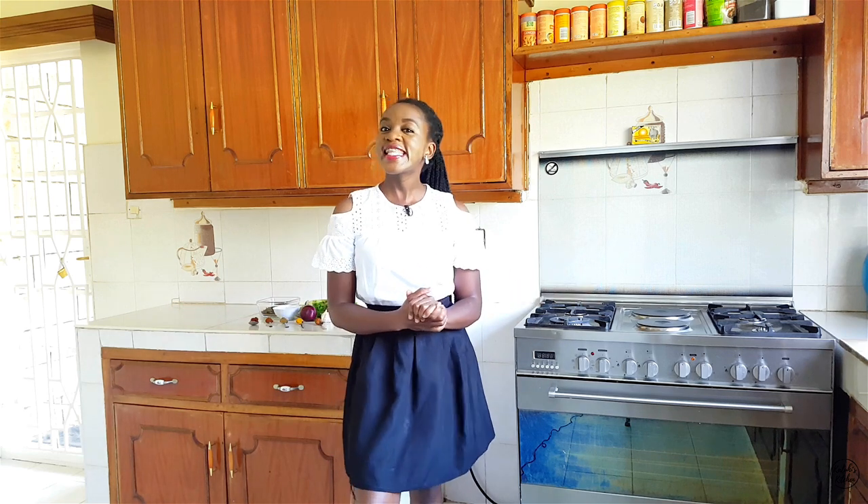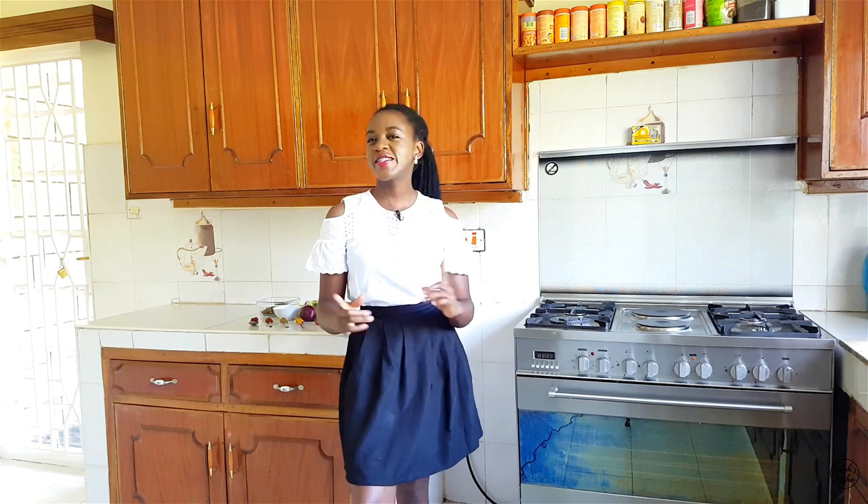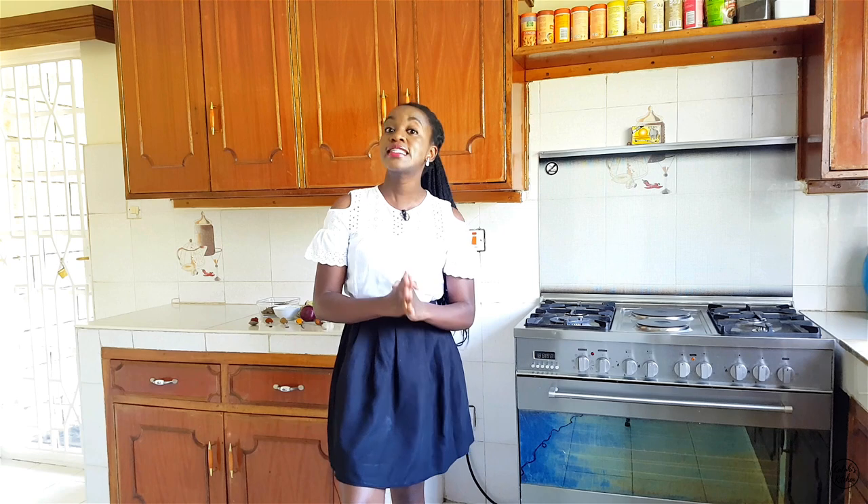Hey guys, Karibu Ntena to yet another amazing episode here at Kaluhi's Kitchen. I had missed you guys so much and I know you too missed me so much, but I'd like to first start by saying thank you so much for your patience.